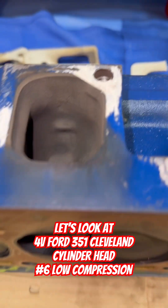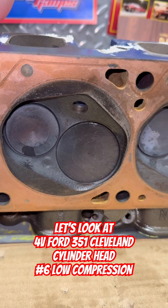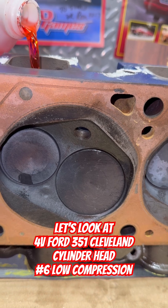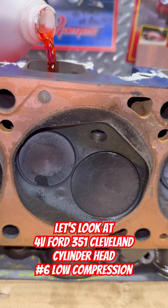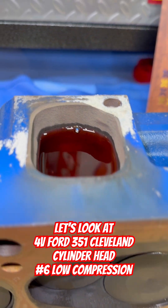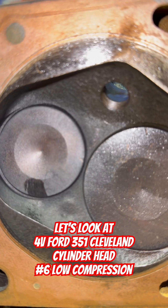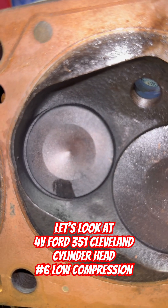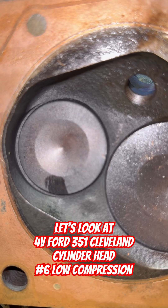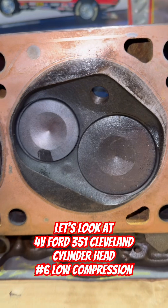It looks pretty good. So we have some colored alcohol here. Let's pour it down here and see if it comes out. Now there it is. If that thing was leaking, I would think I'd be seeing it pouring out of here. Doesn't mean the intake valve's not got an issue. But I don't see it seeping out. That compression loss — I think I would see that leaking out of there.